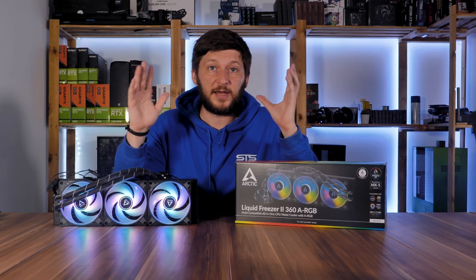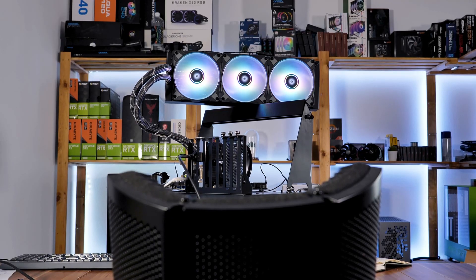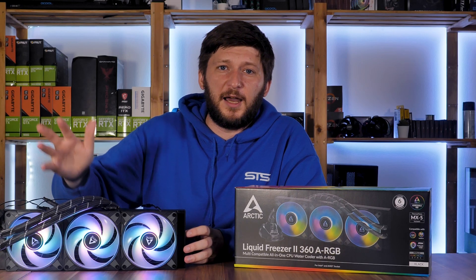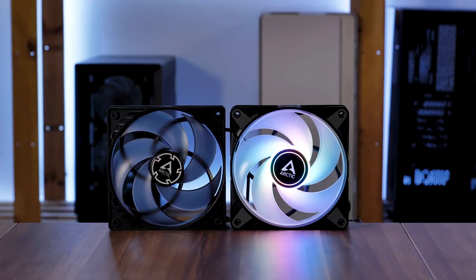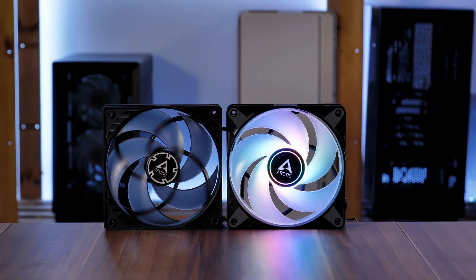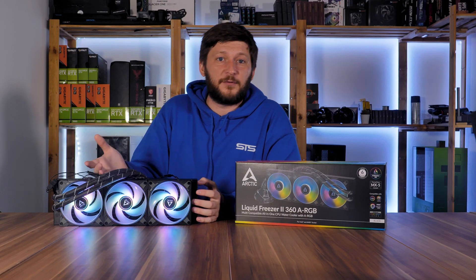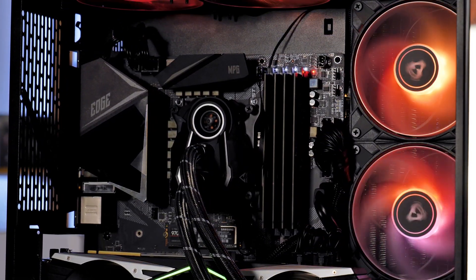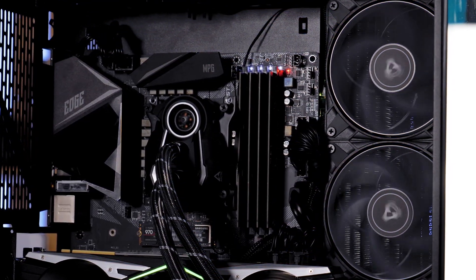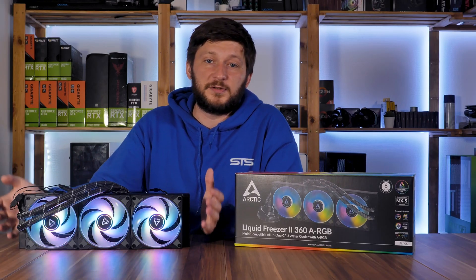So 70°C is a pretty good result. Now the question was whether Arctic compromised cooling for fancy RGB. With the P12 ARGB fans installed, the Liquid Freezer ARGB version capped the 3700X at 71°C — I didn't expect that. As I've found in several other reviews, the produced airflow and static pressure numbers of a given fan don't necessarily dictate real-world performance better or worse. The actual fan speed still seems to have an impact. The specs suggest otherwise, but the P12 ARGBs on top of the Liquid Freezer are really close to the original. One degree could still be within the margin of error — so no, Arctic did not sacrifice CPU cooling performance for RGB, or only by an extremely small margin.